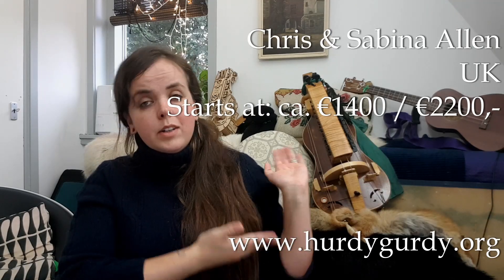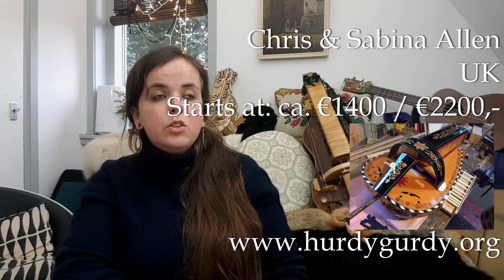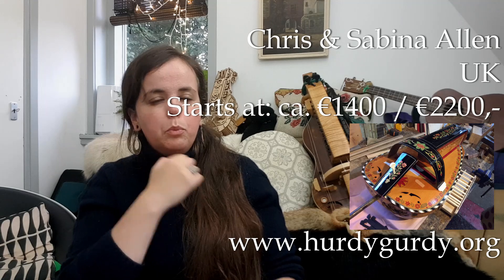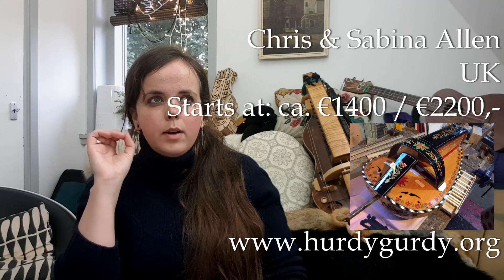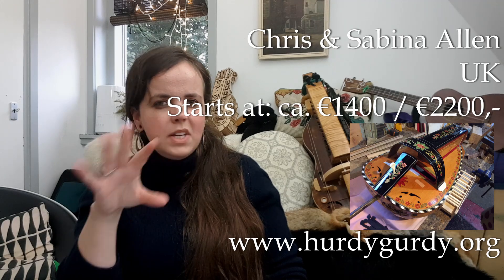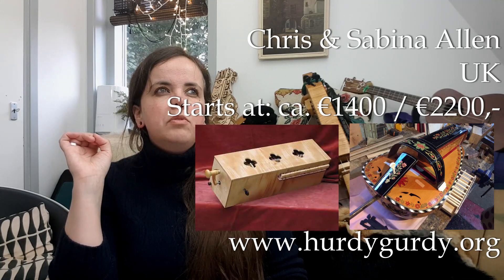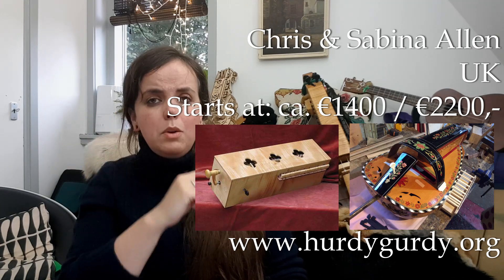Chris and Sabina Allen are the makers of my instruments — they are from the UK. They make traditional French instruments: super refined, classy, well-behaved, play very light, wonderful craftsmanship. Highly recommend them. Their French instruments start at about 2200 euros for the most basic ones. They also have a medieval Symfonia which is a lovely, charming instrument — I think that one starts at about 1400 euros. Also highly recommend that one.